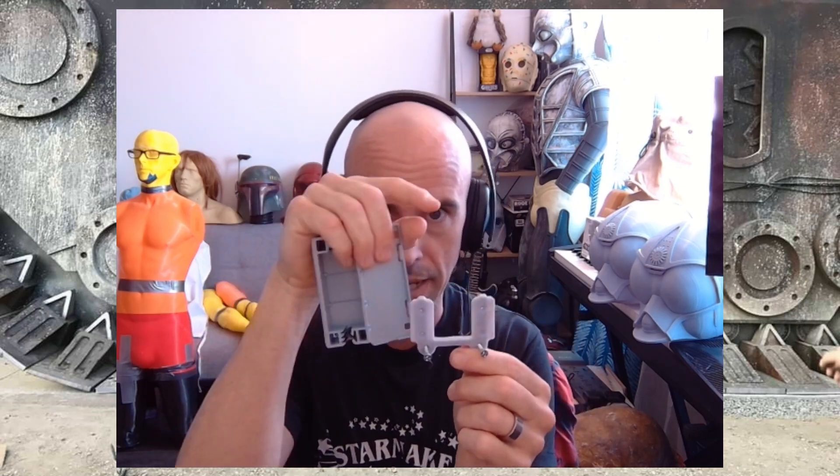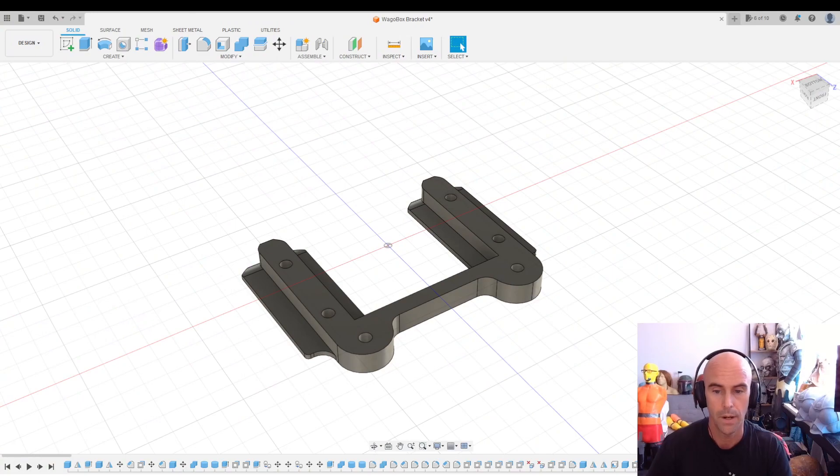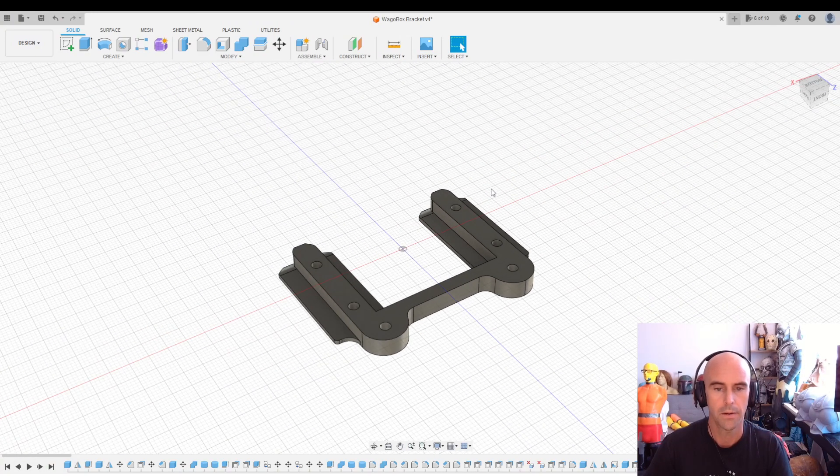So I decided to model my own little slider bracket. It pops up inside, you screw it to the wall, and then the Wago box pops right into place — just like using the buttons. What's good about this is you don't have to measure out individual buttons. You just screw this single bracket to the wall and the box pops right on. I made this in Fusion 360 — let's take a look. Here we are in Fusion and here's what the bracket looks like.